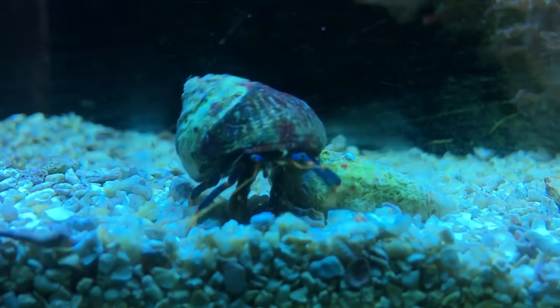What's up everybody, it's Brock, and we got a brand new episode of All About today. We are learning about hermit crabs.